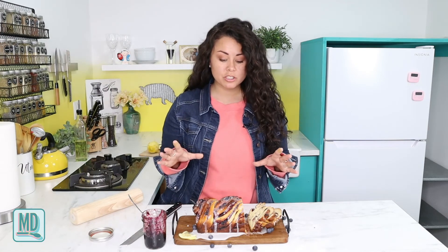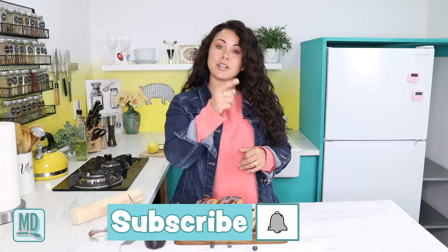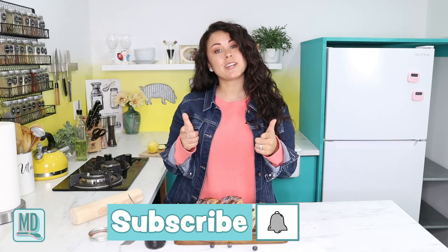That is it for my video! I hope you guys enjoyed making this blueberry babka and that you try it out at home. It is so delicious - a great breakfast treat to eat with your coffee. Be sure to like, subscribe, and hit that notification bell so you can get reminded every other Wednesday morning when I upload new videos. I will see you guys in two weeks, bye!